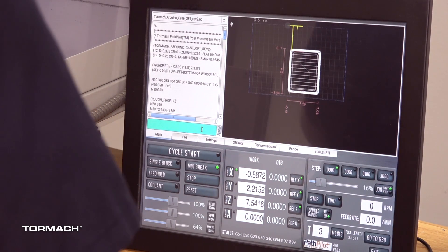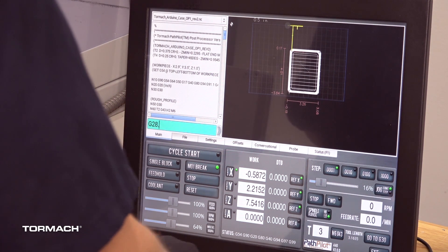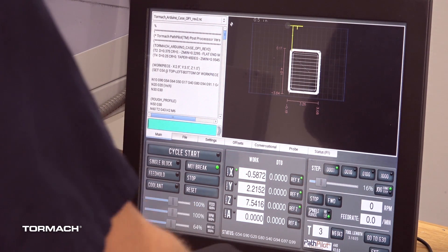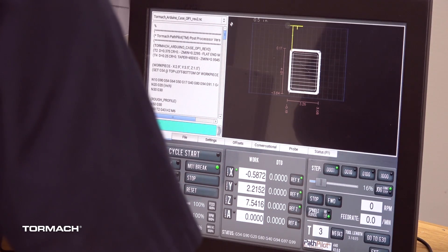In our MDI line here, we'll just go ahead and type G28.1 and press enter. You won't really see much happen, but when you hit enter it stores this location.